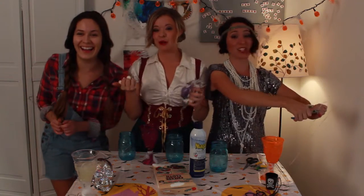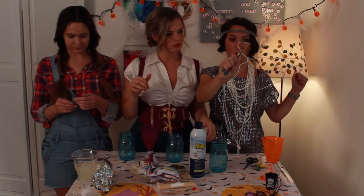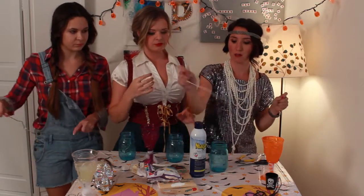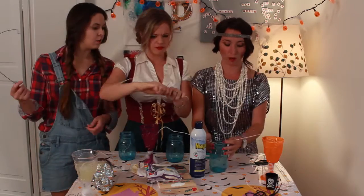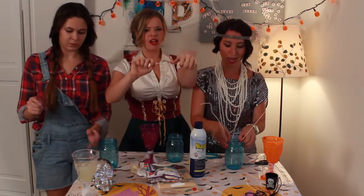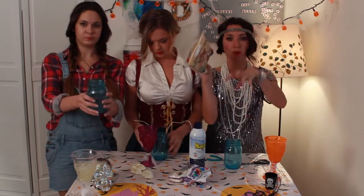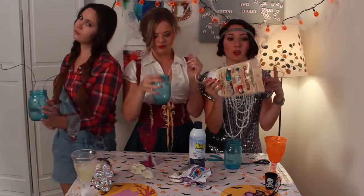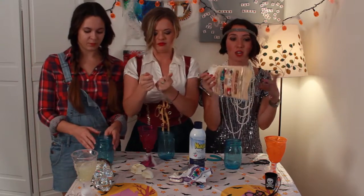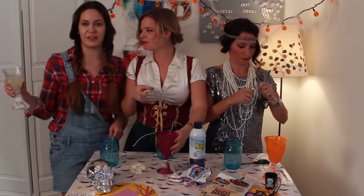We haven't told Liana what this craft is or how to do it — she has no idea what's happening. Right now I'm untwisting the wire hanger. We've unwound our wires. We're gonna make it kind of be like the arms — tape it to the jar maybe. What's gonna happen is we're gonna take this cheesecloth and drape it over something to make it look like a ghost, and we're gonna spray it with starch so it gets super stiff. Then we take out the mold and it's gonna be a ghost. Oh, I forgot we have drinks!